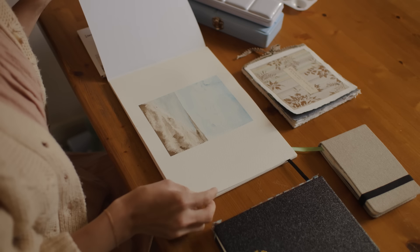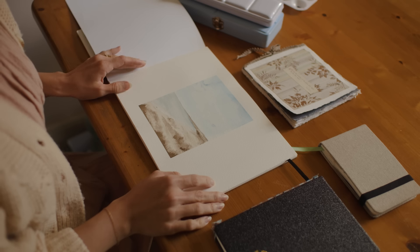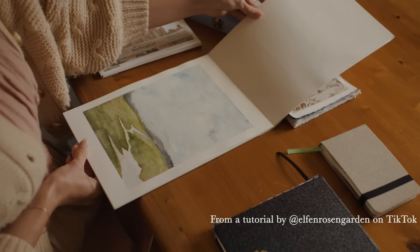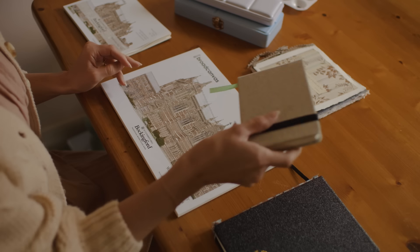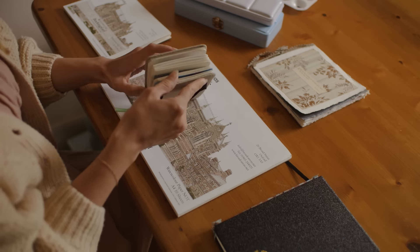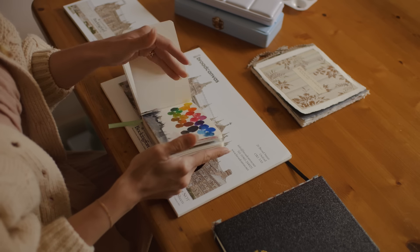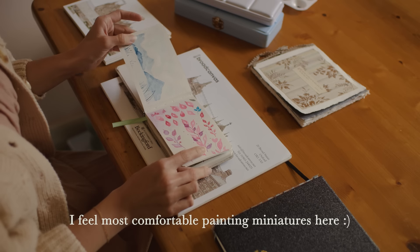Then I started painting every evening, sometimes multiple paintings per day. I found pictures on Pinterest that I liked and tried to replicate them — that didn't quite work. I started searching for follow-along lessons, but that also didn't work for me. I got overwhelmed quickly trying to keep up and realized I have to figure out my own way, a slower way, that would work for me personally.